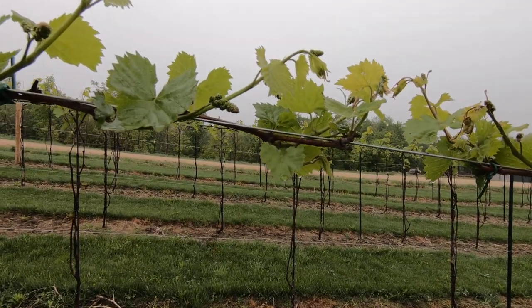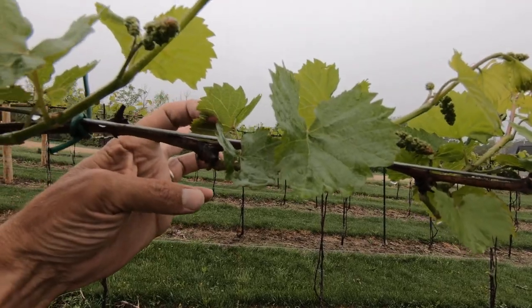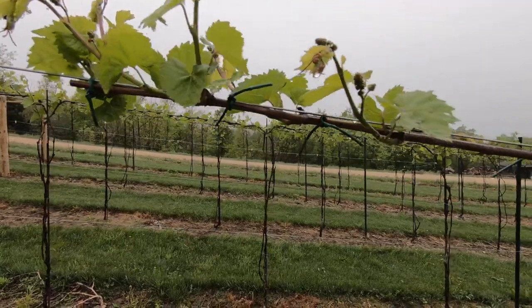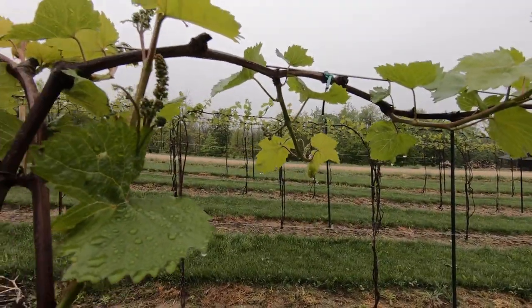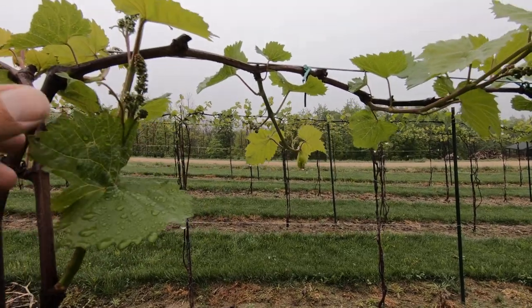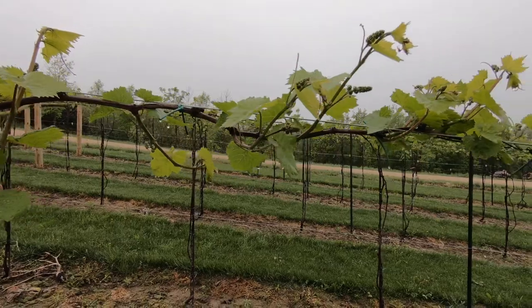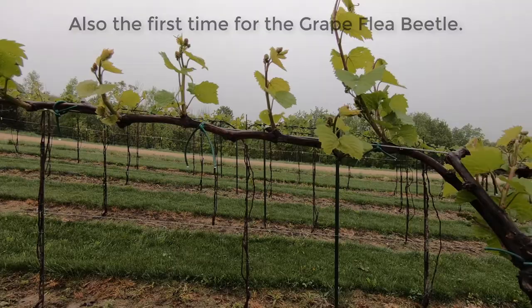They call it leaf shot for a reason — it puts holes in the leaves, which can be mistaken for insect damage. But I haven't seen any insects since the grape flea beetle earlier, and they didn't cause this.